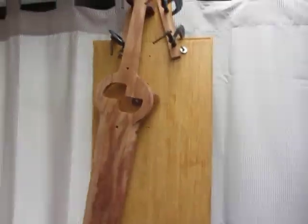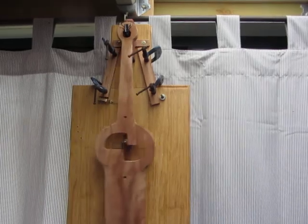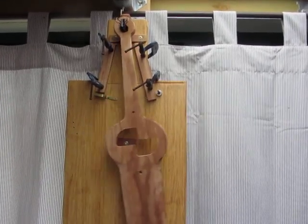So there it is — an experiment. I don't think I'll pursue it any further, this particular one. But it was a bit of fun and a bit of interest.